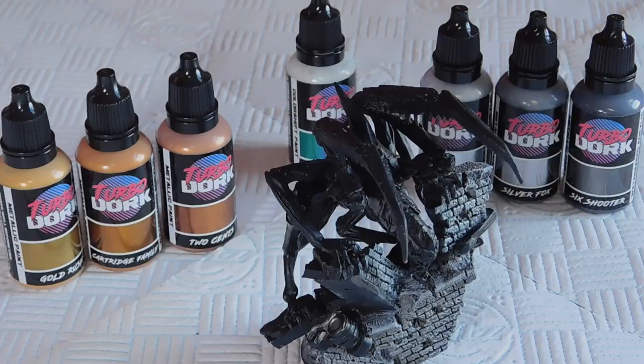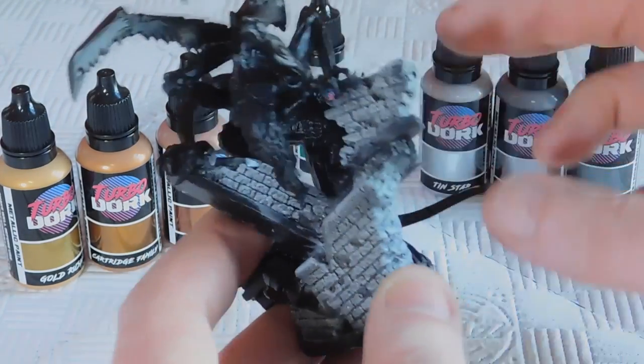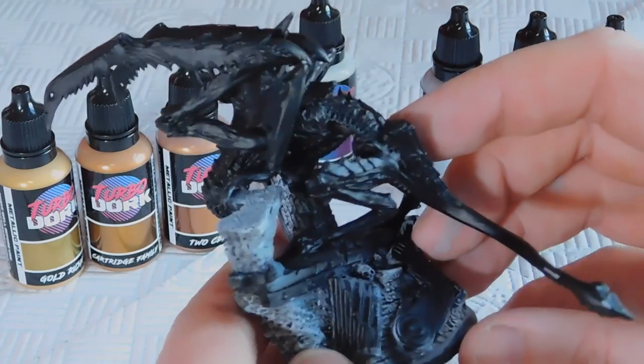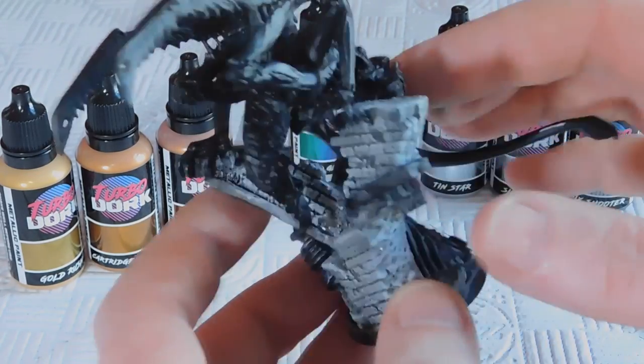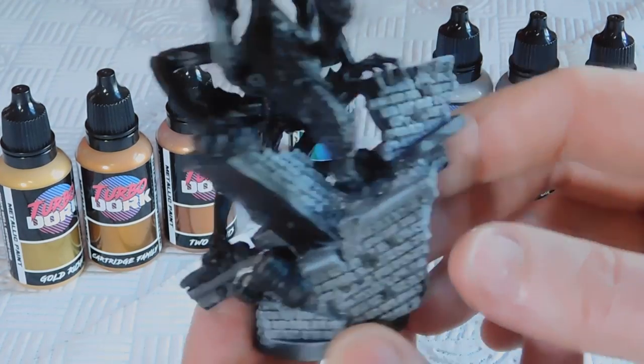Welcome back to the channel and to this paint-along video. Today we're using products from two different fantastic companies. The first is the Death Leaper model from Hydrocast Miniatures — I'll post a link in the description. It's a very cool alternative to a Lictor for Tyranids.